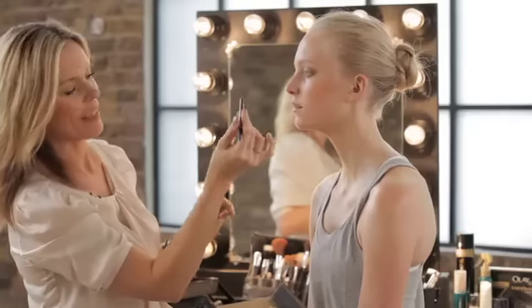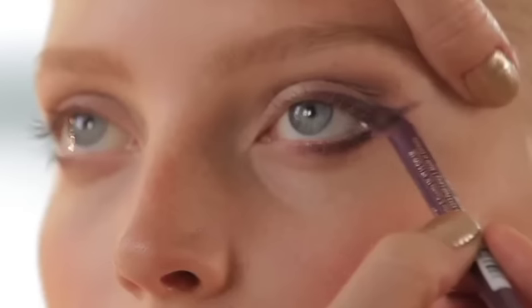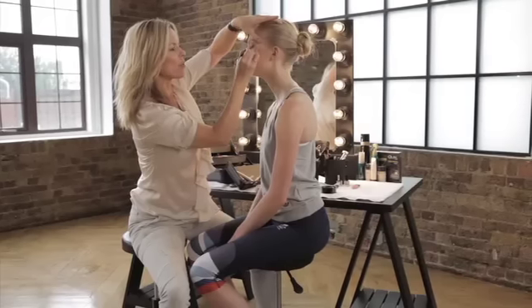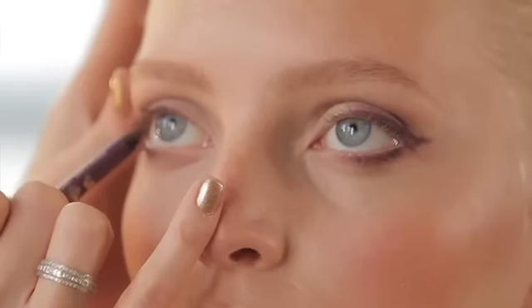The next step is to use Violet Voltage — this is your liquid line effect pencil. Stretch and lift your skin and take the pencil backwards and forwards. You only want it to go on the outer third of your eye.